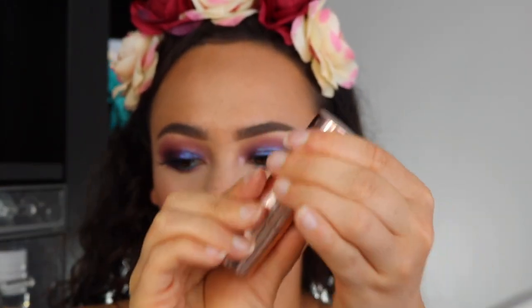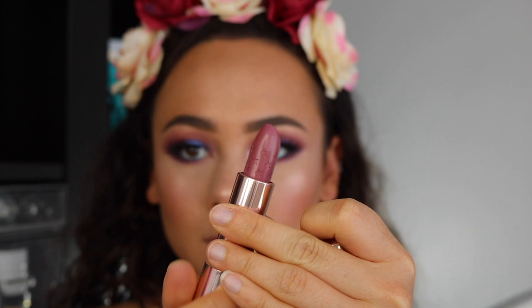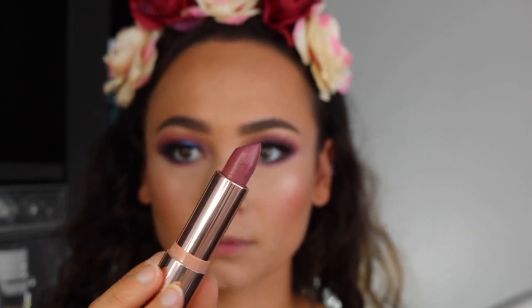For lips, I'm using the ColourPop Kathleen Lights lipstick in Scorpio Moon. I thought it looked really good with this look, and I'm done after this.